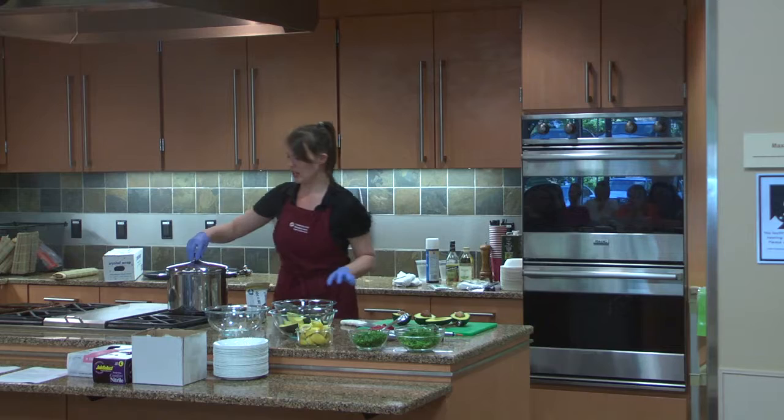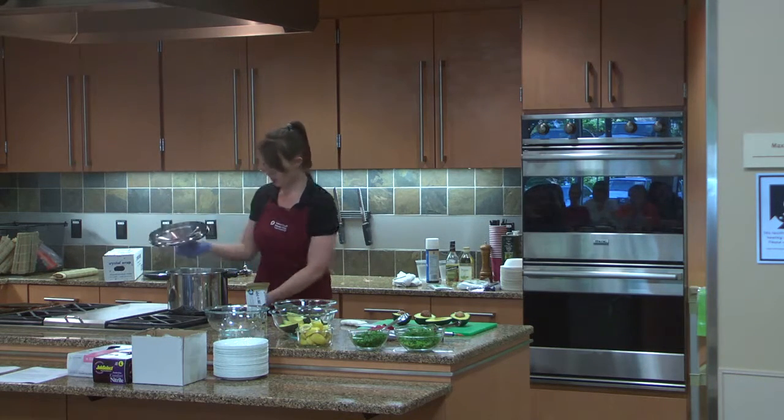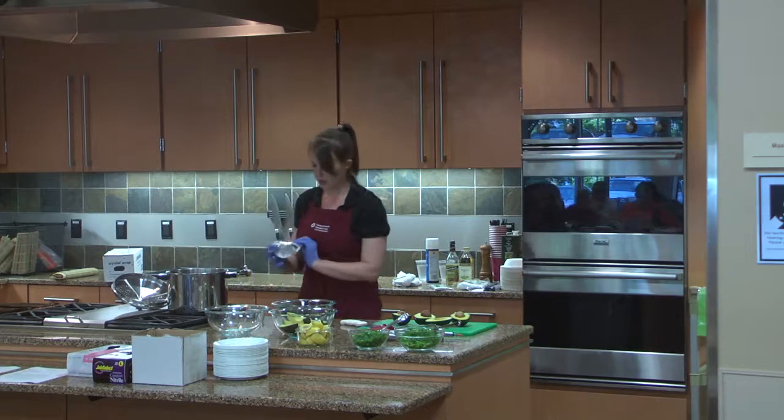So while I'm waiting for Danny, I'll go ahead and switch over to the miso soup. I've got my water and I'm going to bring it up to a boil.